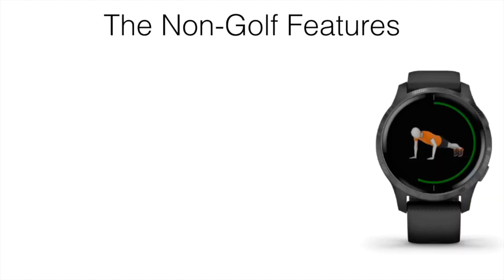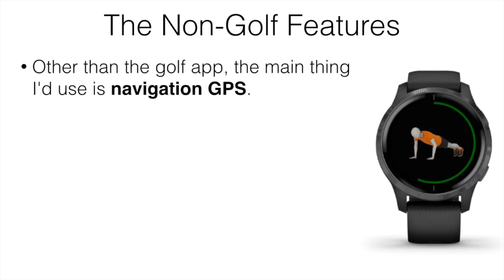Let's jump over to the non-golf features. If you've had a watch like this from Garmin before, the non-golf features are pretty much the exact same. There are a few more features on these newer watches, but the majority are the same. The main thing I'd use it for, other than the golf app, is the navigation GPS — I spend a lot of time in the outdoors, so being able to see where I'm at, where I've already been, and where I'm going is super useful.